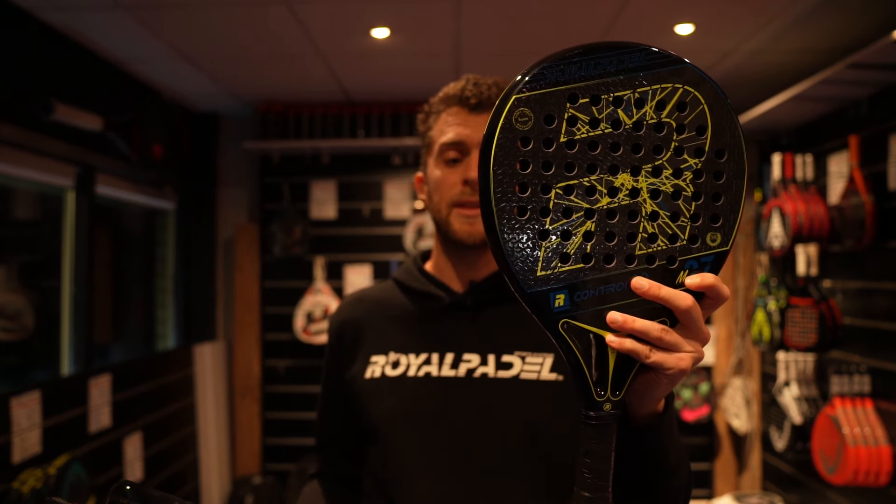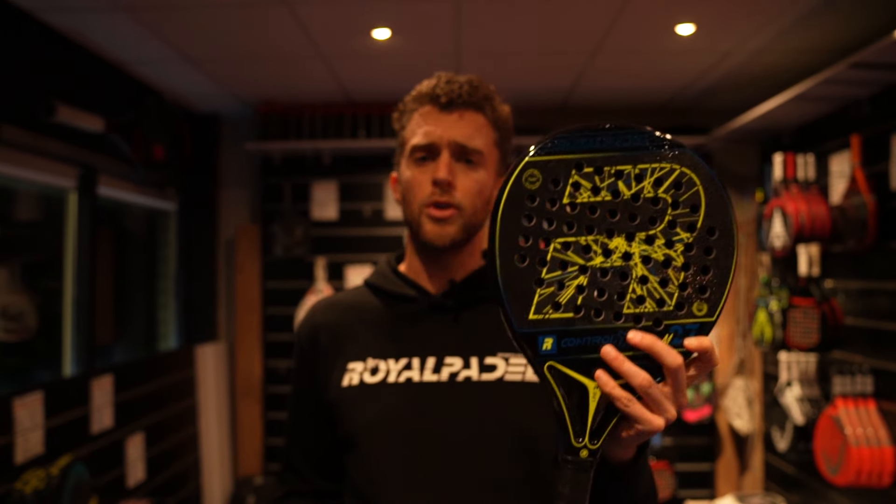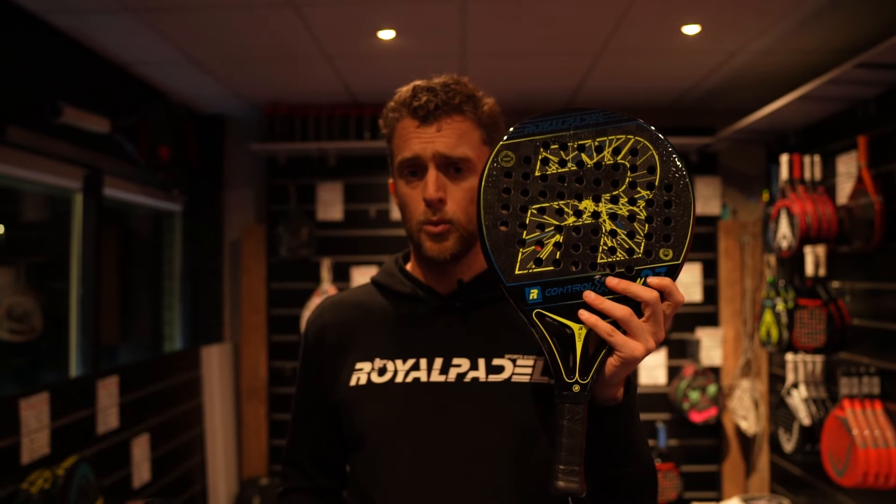So we have three models: the polyethylene version, the Control X, the hybrid and the Fury. The yellow one, the Control X, is with polyethylene. Polyethylene is the most arm-friendly material that you can put inside a racket to make it very, very arm-friendly, because it absorbs all the shock.